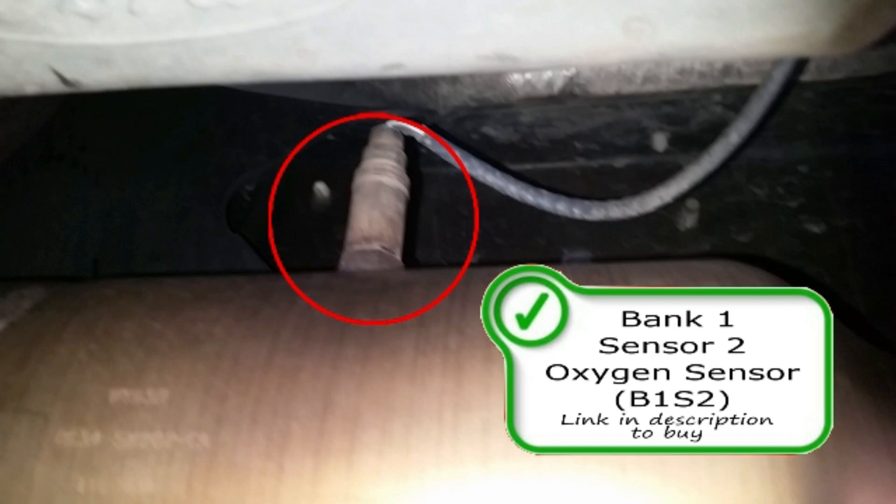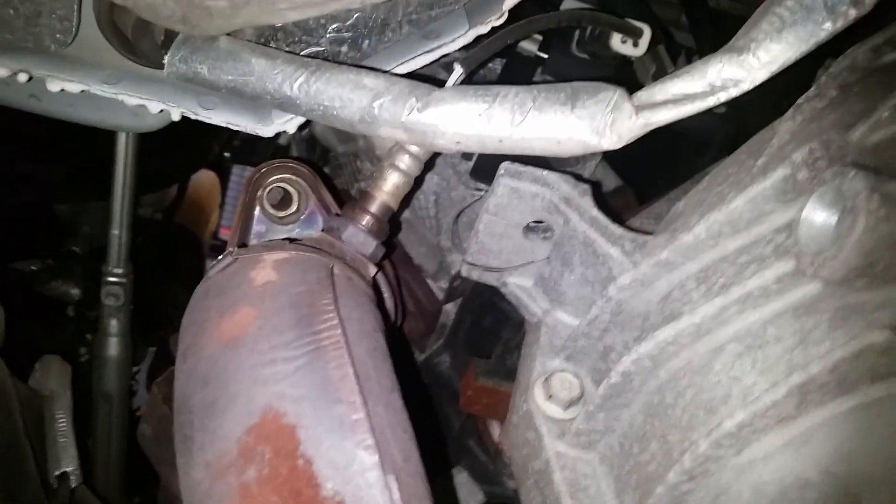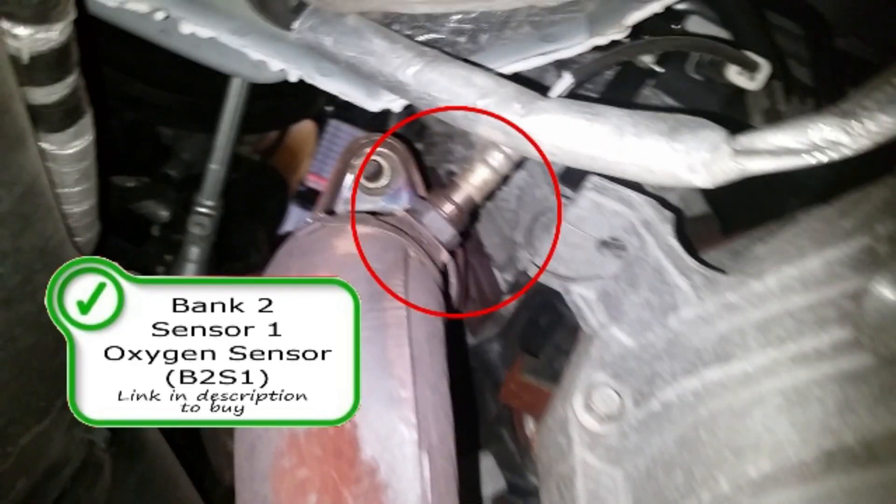And then the rear O2 — the rear O2 is actually in the middle of the catalytic converter, right above it, on the top side. So that's your bank one sensor one and sensor two. Your bank two sensor one is right here, right out of the exhaust manifold. Then your bank two sensor two right here on top of the catalytic converter.